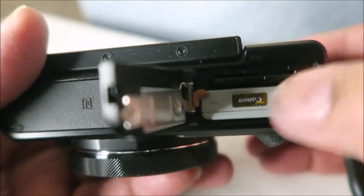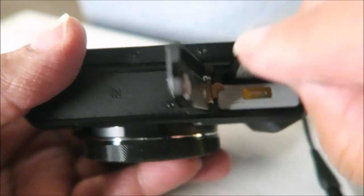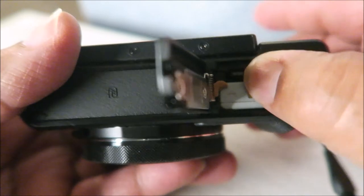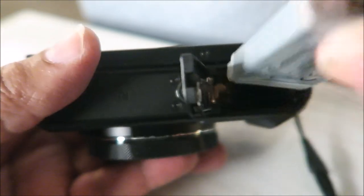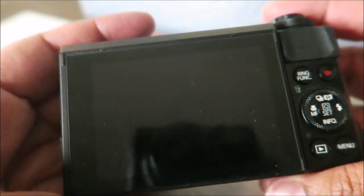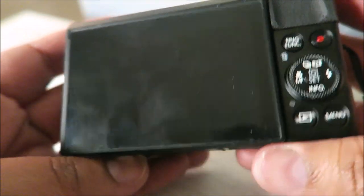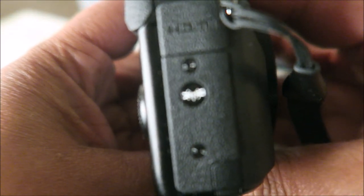I'm also going to show some close-ups of this camera, and then as I use it I will come back and give you guys a review — maybe in a separate video or maybe in a blog post on my website.